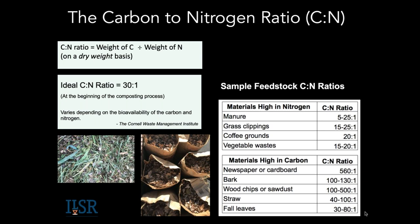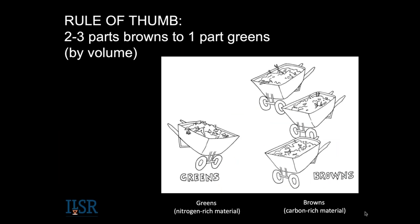One challenge you'll have at this time of year if you're starting out is making sure you have a lot of browns. You can compost materials high in carbon, but you cannot compost materials high in nitrogen alone. The microbes need both. You want to make sure you're preparing your materials — the microbes work on the surface area to break it down. If you put in a whole corn cob it won't break down quickly, but you can help it out by chopping it. The best time to chop is when you've got material on your cutting board.